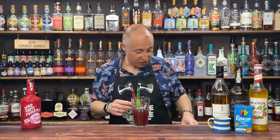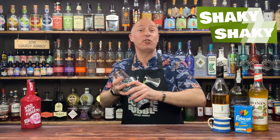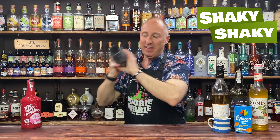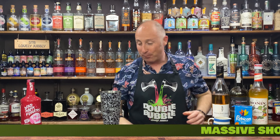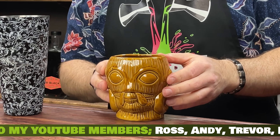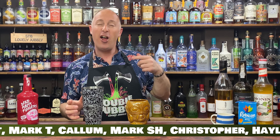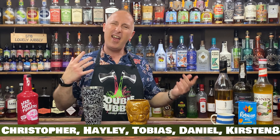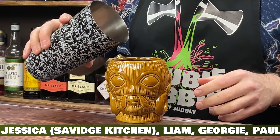Right, just going to ice this down and give it a good old shake. Dropped an ice cube on the floor! Hard fire shake — 10 to 12 seconds. When that is nicely shaken down, I'm just going to do a dirty dump — or shake and dump, whatever you want to call it. I've got my little tiki glass; I used this in a live stream a couple of weeks ago. You can strain over fresh ice if you want, or just do a dirty dump.